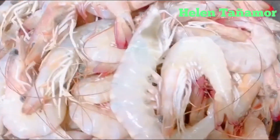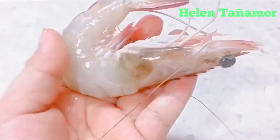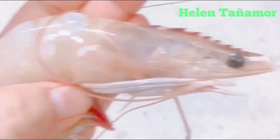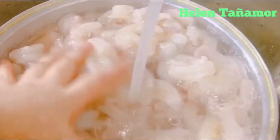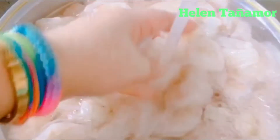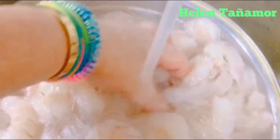So please continue watching my video. Now all the shrimp is clean. We put water and rinse it, then you can put it in the freezer in a plastic bag. If you want to cook it for a different dish, you can use it.